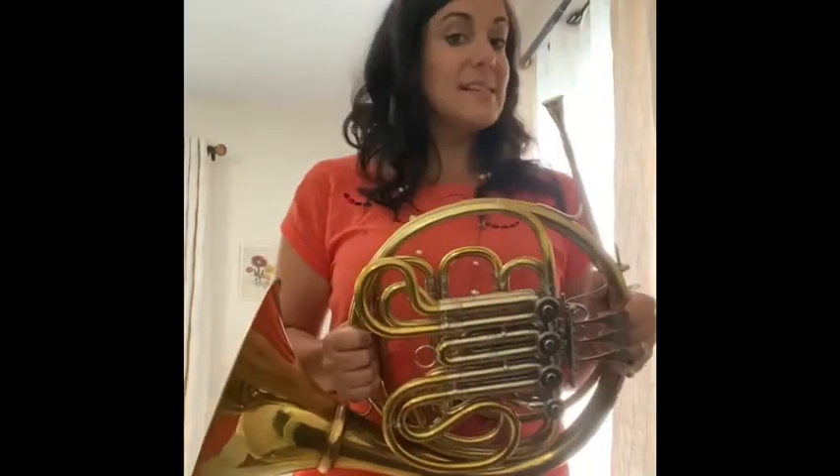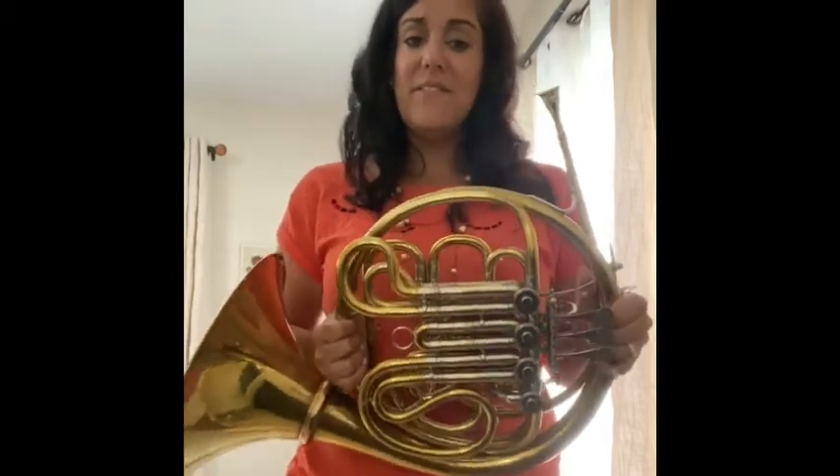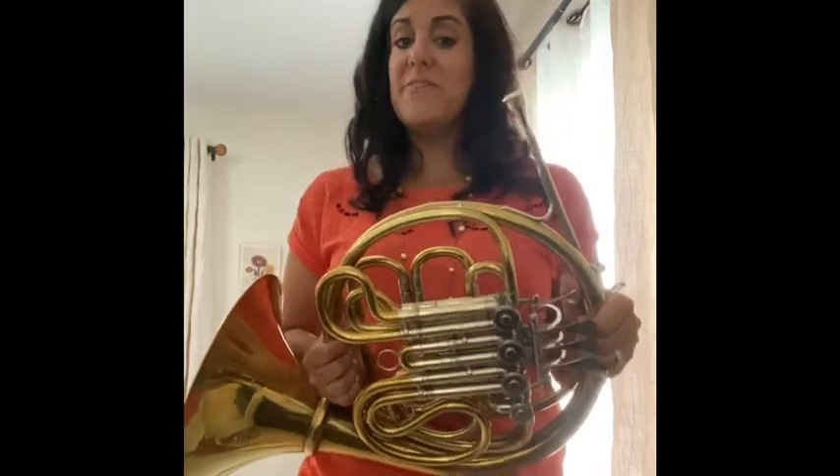One of the weirdest things about the French horn is how to hit different notes. There are a few things that have to happen. We've got the fingerings, which we talked about, but then the air is going to change and the lips are going to change depending on what you're doing. The higher you go, the faster the air is. The lower you go, the slower the air is.